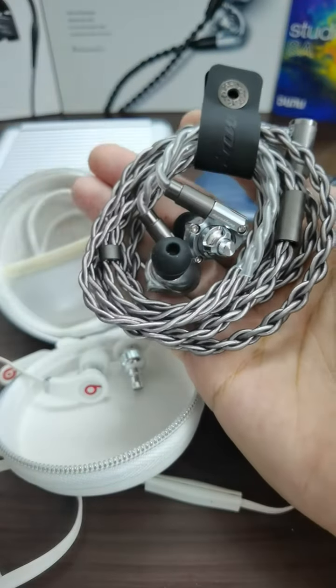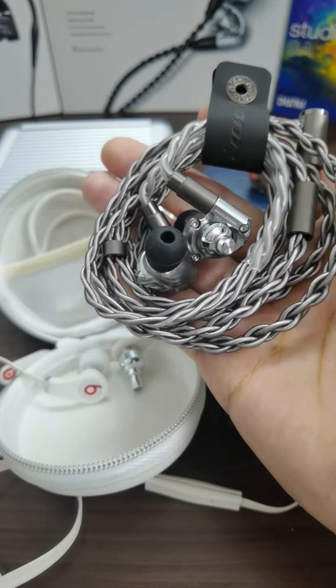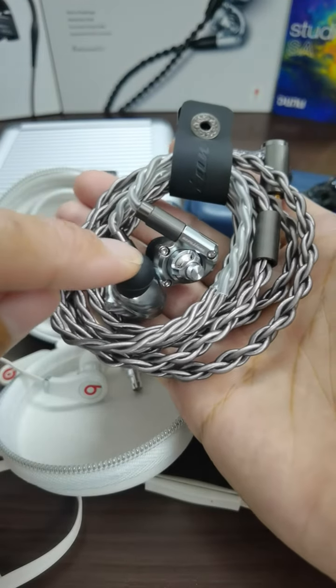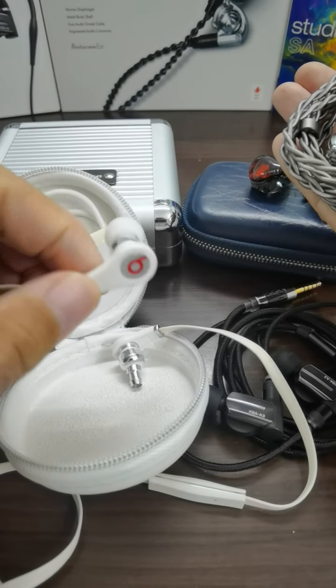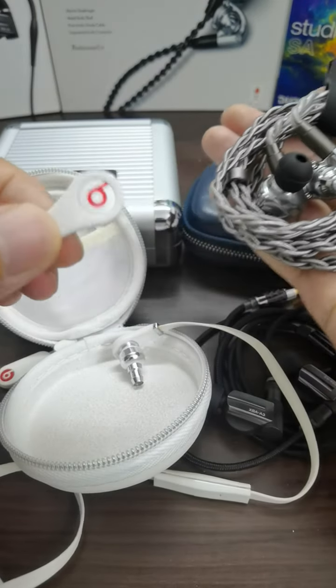For my normal listening level on the Fiio M11 Pro stainless steel, I listen at around volume 40 out of 120. However, with the Beats Tour I need at least 55 to 60 — just to show the sensitivity difference in comparison.